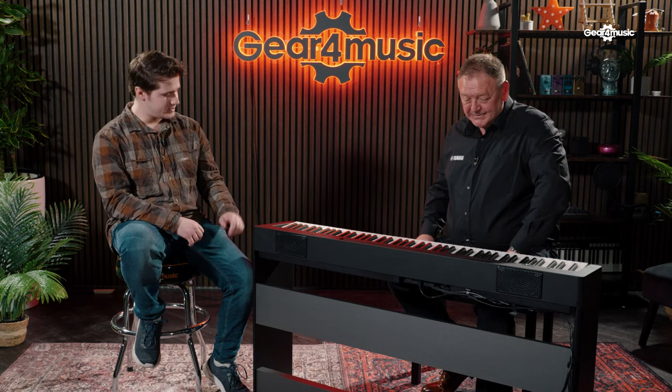Hi, I'm James from Gear 4 Music, and I'm here with Paul from Yamaha. The P45 is a legendary instrument used by pretty much everyone, I think. And this is the new kid on the block, the next generation in the P series. So, Paul, what's different about this?